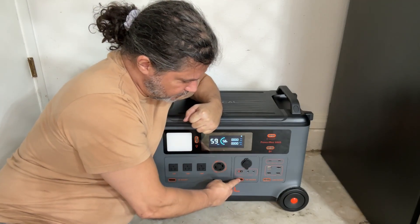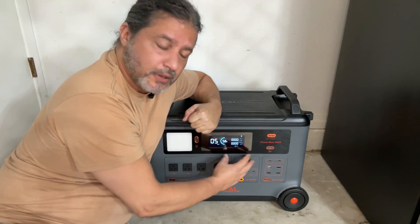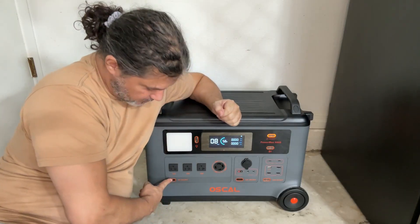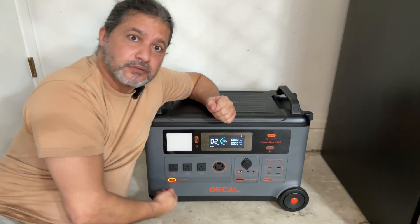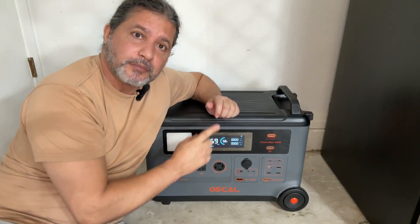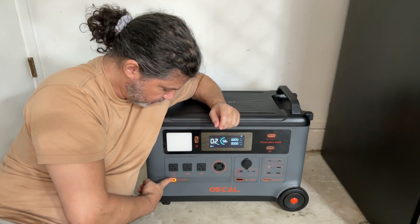When you're using a section, you turn it on like that, and you can turn it off to save energy. You can turn each section on individually so only that section is working. You can also have all three sections connected at one time if needed.